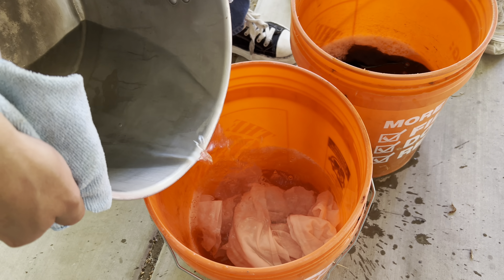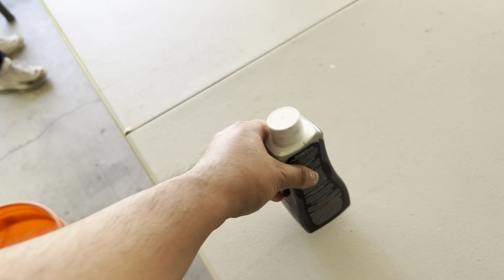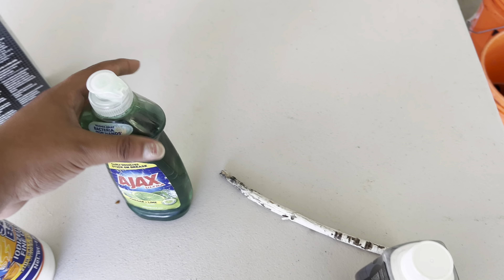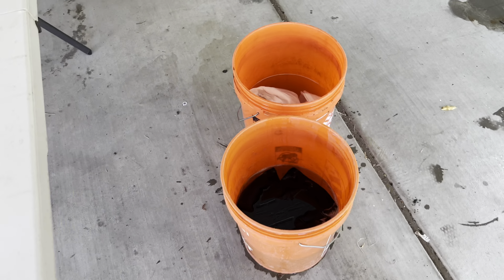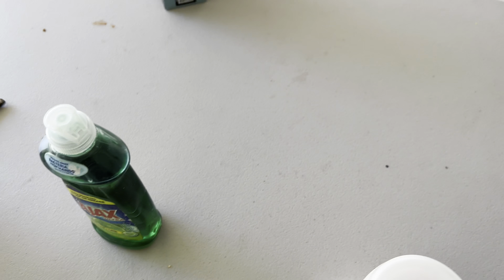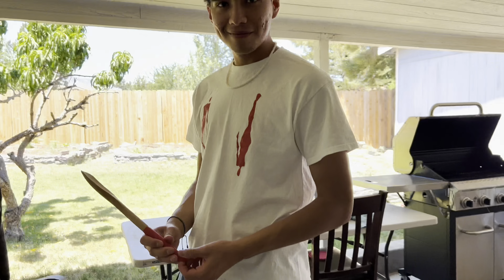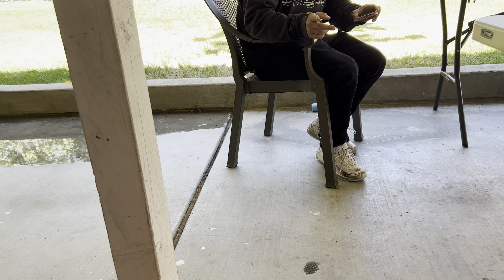Right now we're testing an experiment to see what turns out to be the best faded black tee. We got some dye and Daniel, fashion boy, is over here teaching us. Should be fun. You also need vinegar — this has vinegar in it. What is this? It just says you have to add it.